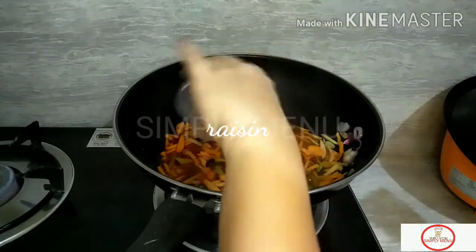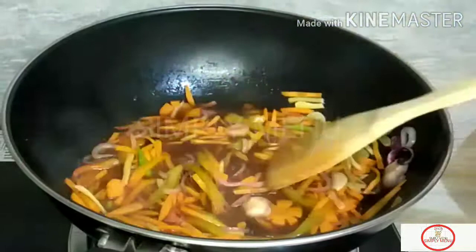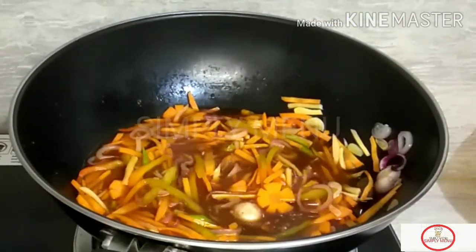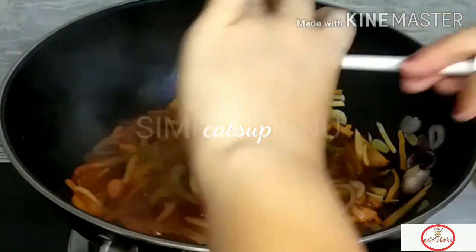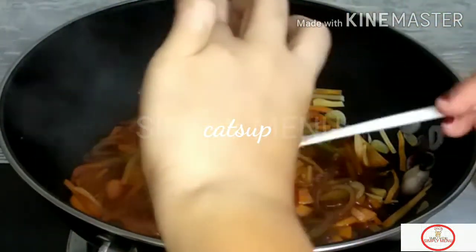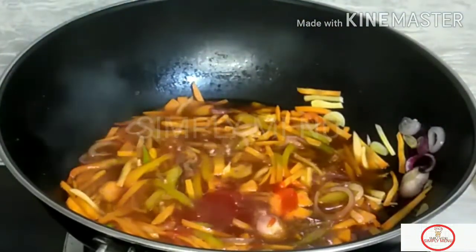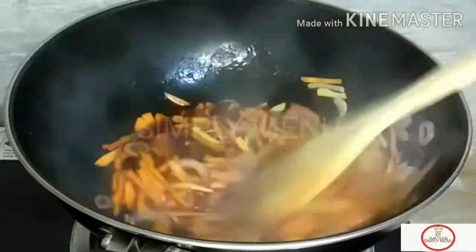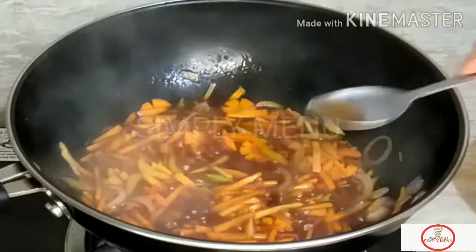We are going to add a little bit of ketchup, a tablespoon of ketchup. I think it's okay.